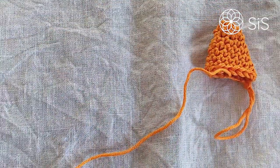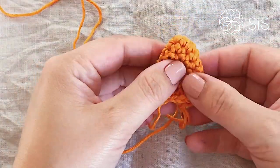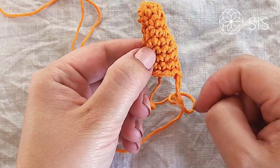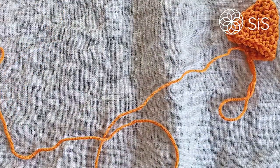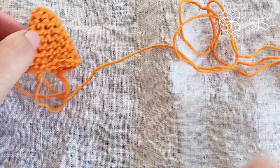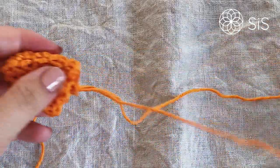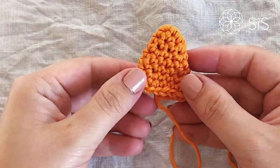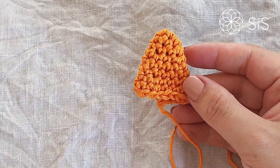Cut off a long thread — about 30 centimeters or so — because we'll use it to sew the ear onto the ring during assembly. Pull it out and grab your pink yarn for the inner ear embroidery.